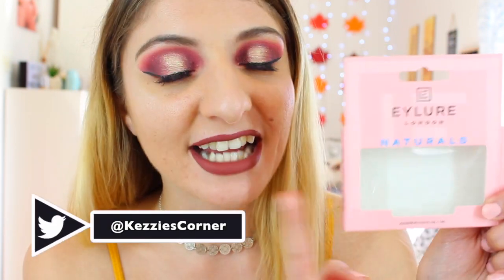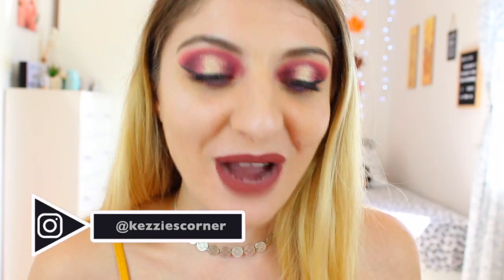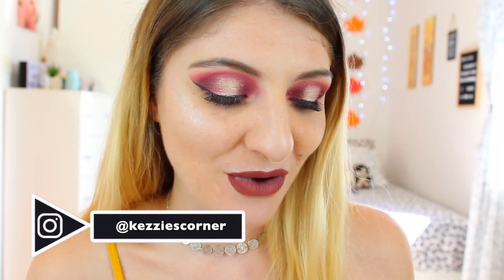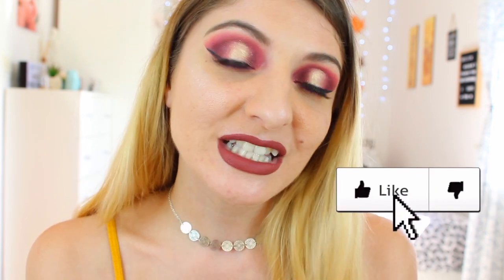Besides using the palette, I'm also going to be using the new Eilure lashes called Naturals. I would like to thank Eilure and Malta for these. I tried them out — I haven't worn lashes in a while — so I was really happy to try them out and I actually succeeded, I'm very proud of myself. So that is basically the video today: a tutorial using the Jackie Aina palette and featuring the Eilure lashes.